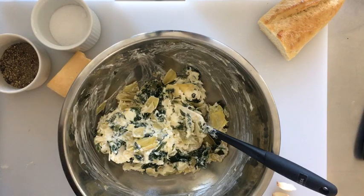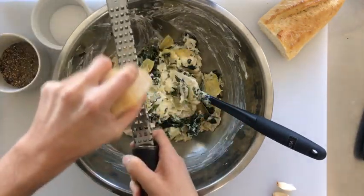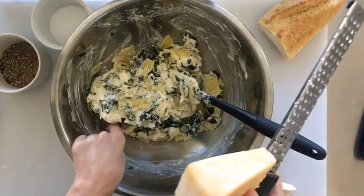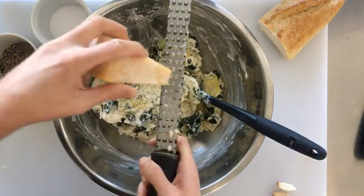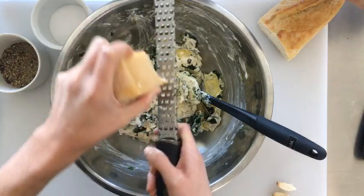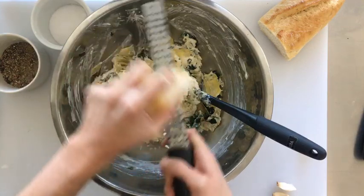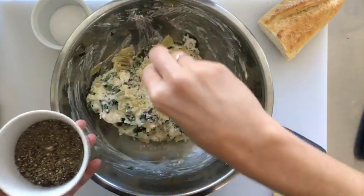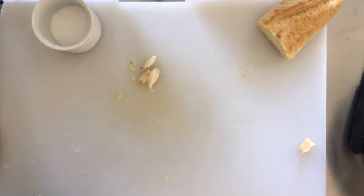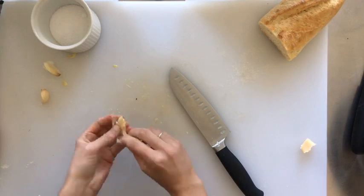The last few things we're going to add are some fresh grated Parmesan cheese — you can buy store-bought grated cheese if you want, but I'm going to grate this with a microplane. We'll do about a quarter cup grated in, and then right before we bake we'll add a little more Parmesan on top as well as some extra mozzarella. We're also adding about a quarter teaspoon of freshly ground black pepper, and three garlic cloves — though you can use garlic powder if you prefer. I love the taste of fresh garlic.